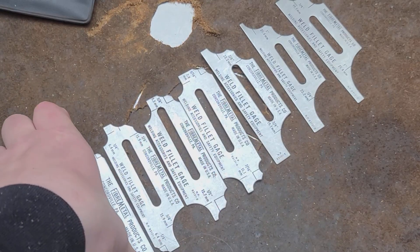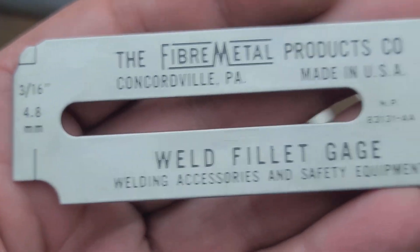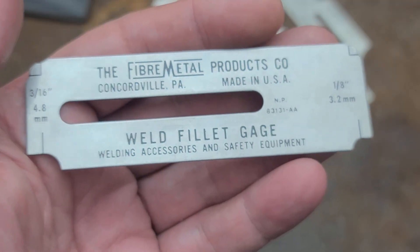Here's a tool brand that I don't have on the channel very often - Fiber Metal Products. They're actually a company that's been around for more than a century. They're owned by Honeywell, and they make welding safety products. They're one of the more premium makers of welding helmets and that type of stuff.